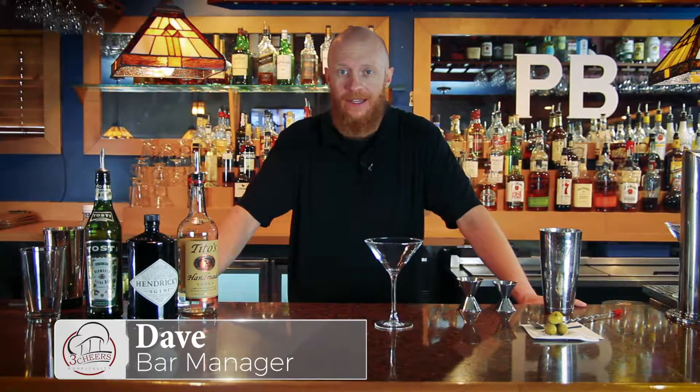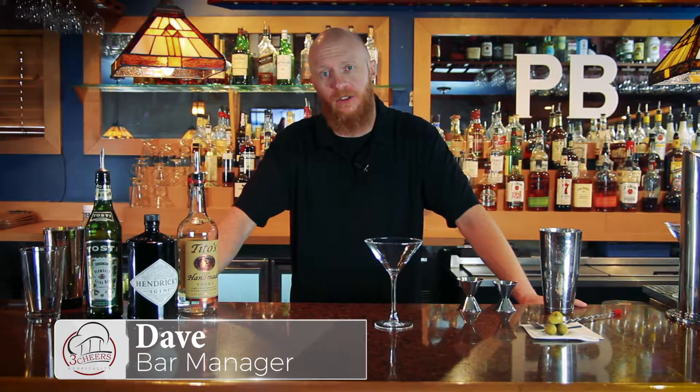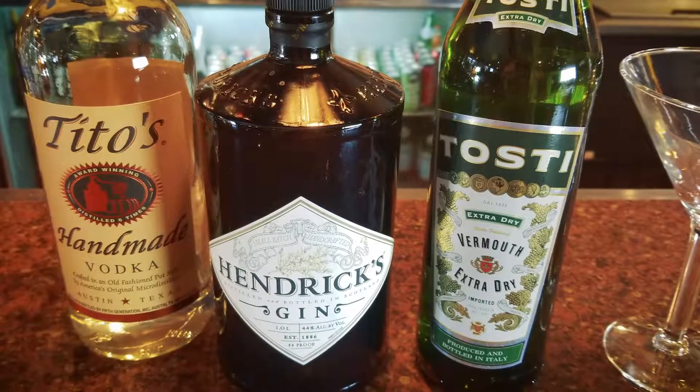Hi, everybody. Dave from Prairie Bay, just coming back to you. I wanted to hit the age-old classic, the vodka and gin martini and the multiple different variations that there are of it.